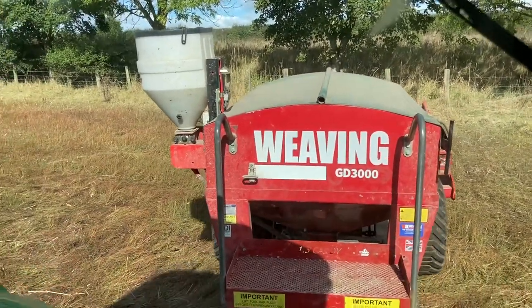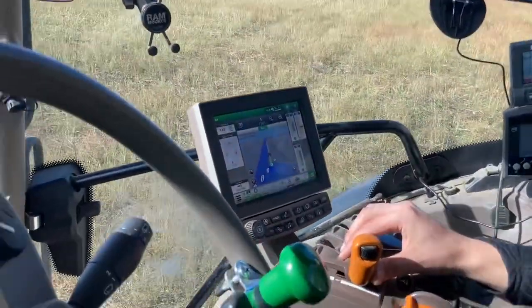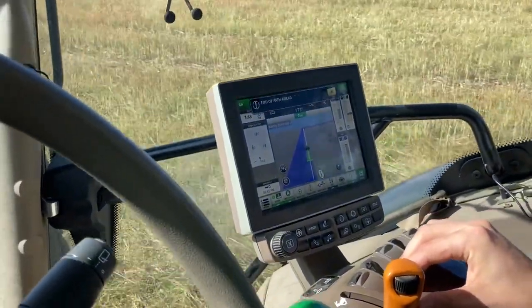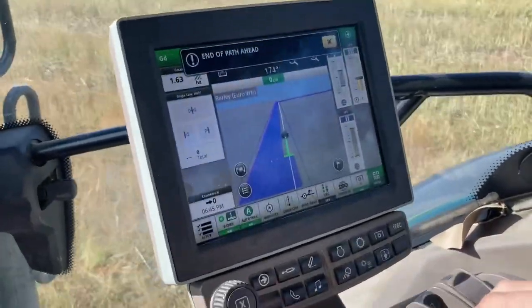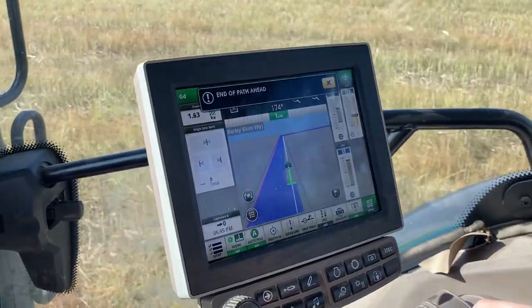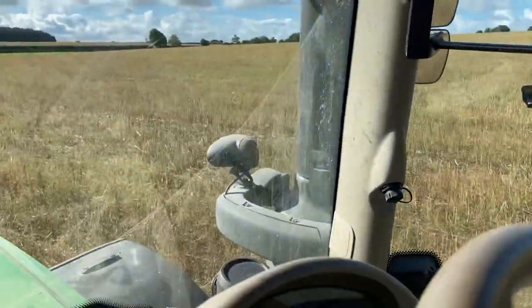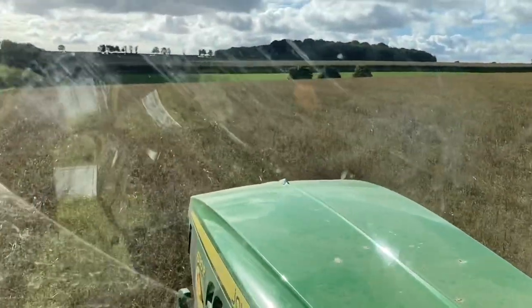I've tried with this drill but we don't use markers, no Sam? No. Once you've done your outside run you can let the tractor steer itself. We usually go around eight times, don't we Sam? Yeah. Because there's only three metres to drill, eight times is a lot of passes, but it gives you plenty of room to turn around.